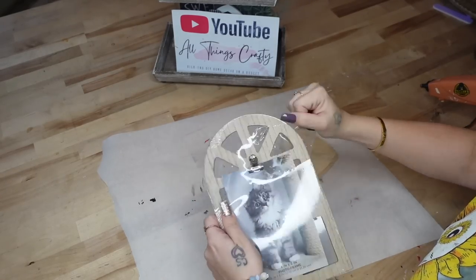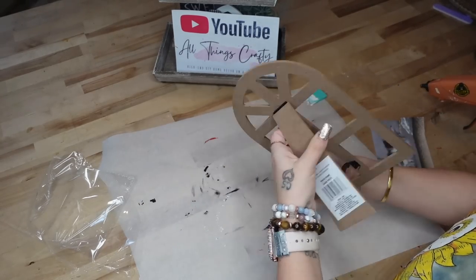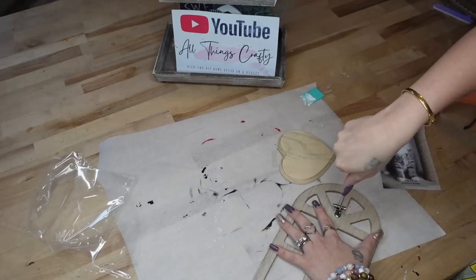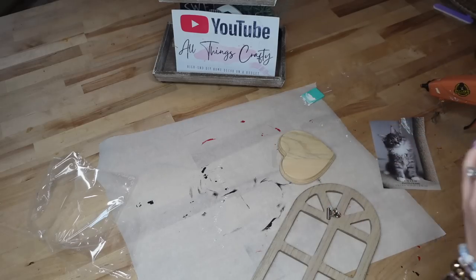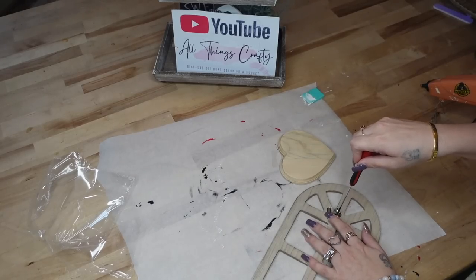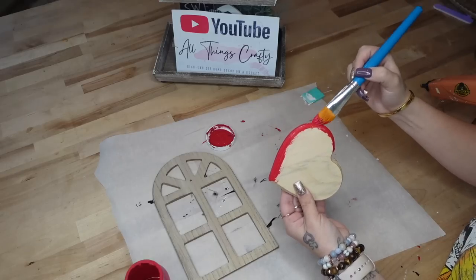Moving on to DIY number two, I take this little art picture frame from Dollar Tree and I start by taking off the plastic. I also take that little picture out, pull off the stand from the back, as well as unscrew the hanger from the front. Next, I take this unfinished wood heart from Dollar Tree and I give it a distressed coat of my crimson Waverly chalk paint.